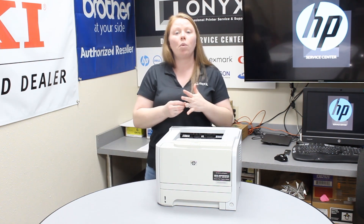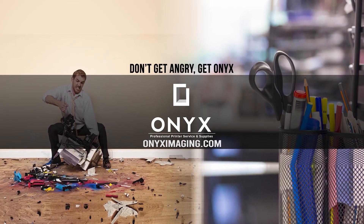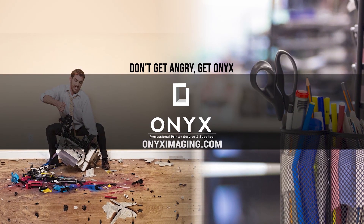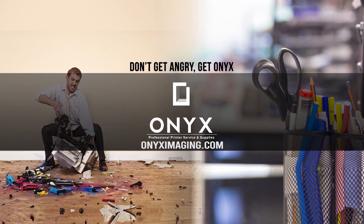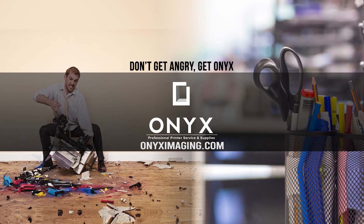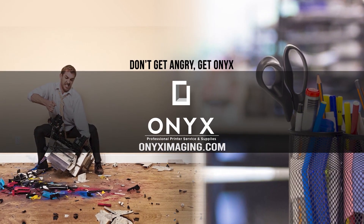If you guys are in need of any supplies or quotes, give your girlfriend a call and have a great day. Thank you for watching. If you're interested in how you can receive free labor on all of your service calls, as well as how to qualify for free printer upgrades, contact us today. We are here for all of your printer and office supply needs.